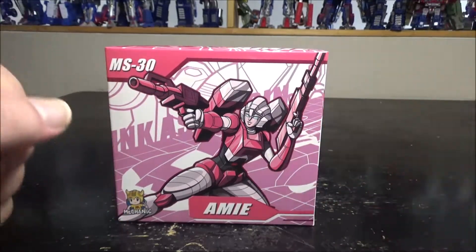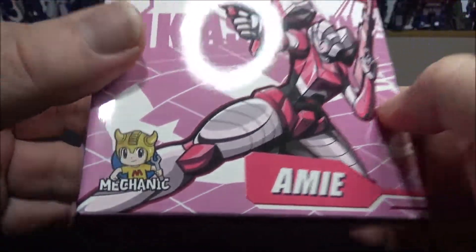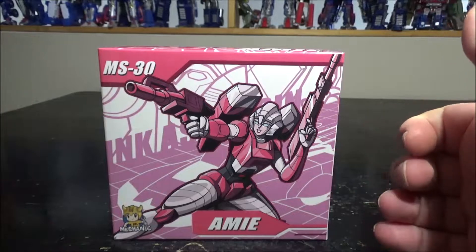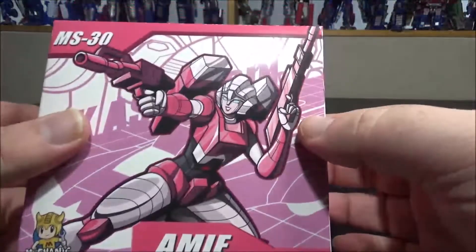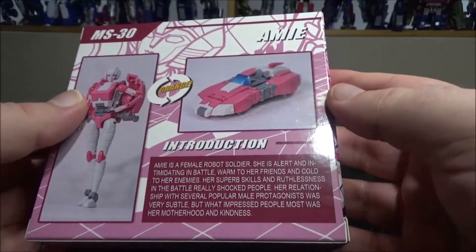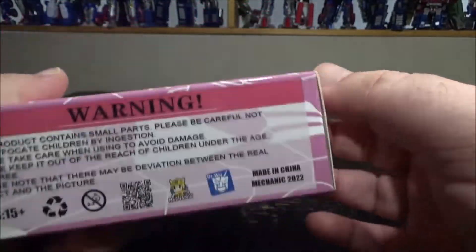Hello and welcome to another special video review. Today we've got the MS-30 Amy from Mechanic Studios, and apparently it's also a collaboration with Dr. Woo. We've got a legend size RC from Dr. Woo in collaboration with MechaFans Toys, and she's actually pretty damn cool for a small one.